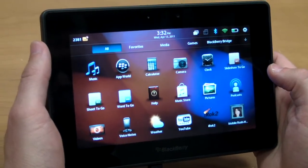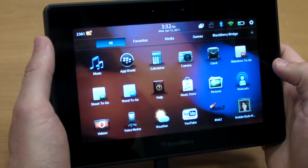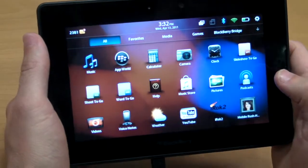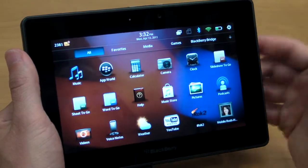The BlackBerry Playbook is actually pretty solid as a productivity tool because out of the box it comes with a tablet version of Documents to Go. That means you can view and edit PowerPoint files, Excel documents, as well as Word docs.